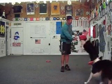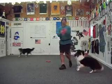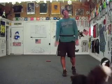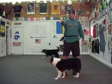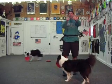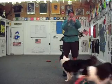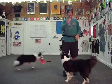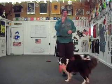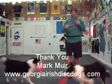It's a good around-the-world move if you're taking your dog short distances around you. I'm Mark here with GeorgiaIrishDiscDogs.com. Remember, our lives are short and our dog's lives are shorter. You need to have fun with your dogs when you're playing, and at the same time you need to be safe and keep your dogs safe. Thank you.